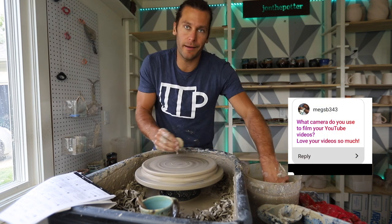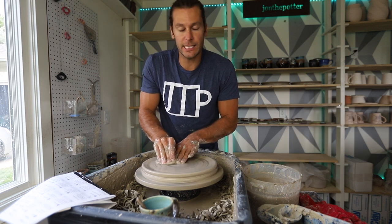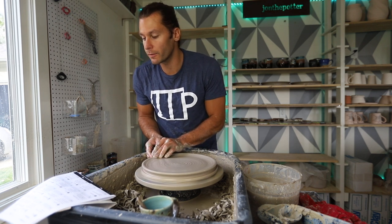What camera do you use? Right now I'm shooting on a Canon 6D Mark II with a 16-to-35 millimeter f/2.8 lens. That's basically what everything has been filmed on for the past 40 videos.